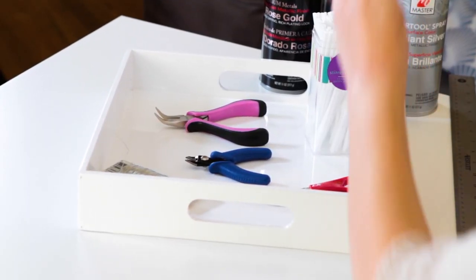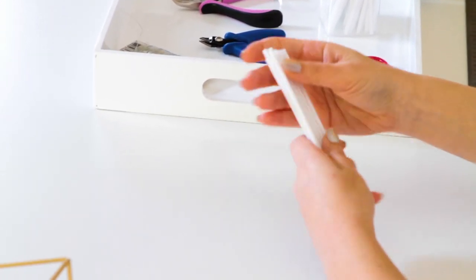Now the next step is to cut your straws. You want to have 12 pieces total. They can be whatever size you want — it's up to you — they just have to all be the same length.